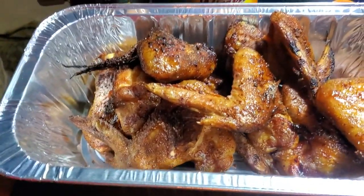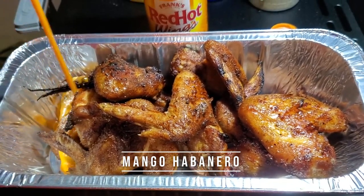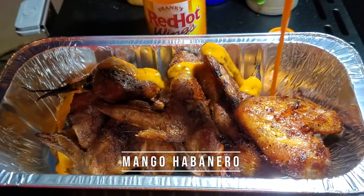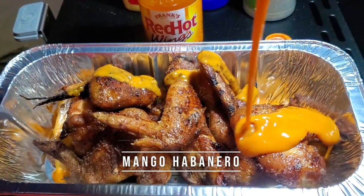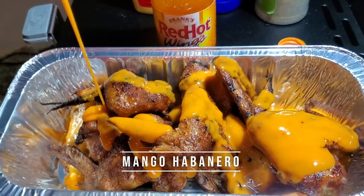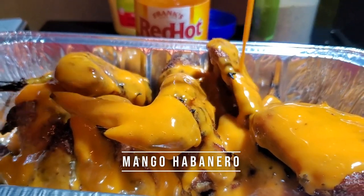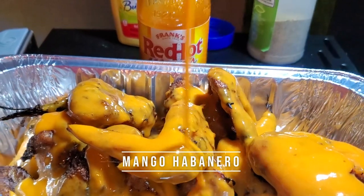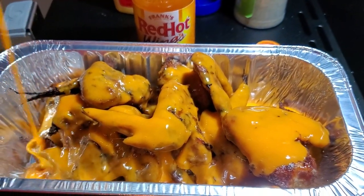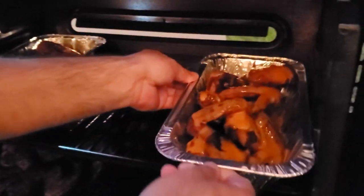Let's sauce them up. Look at that — you can smell it, it smells like mango. You can add as much as you like or as little as you like, or you can just use it as a dipping sauce. It really doesn't matter. Look nice and coated — pop them back in the smoker.